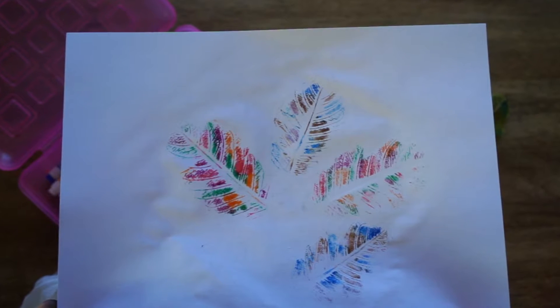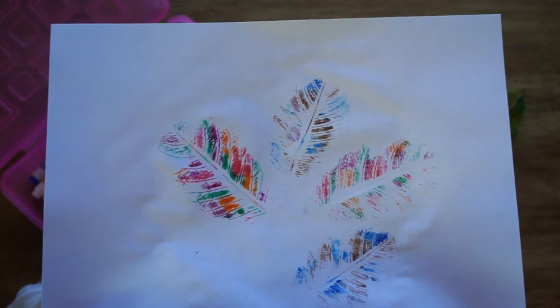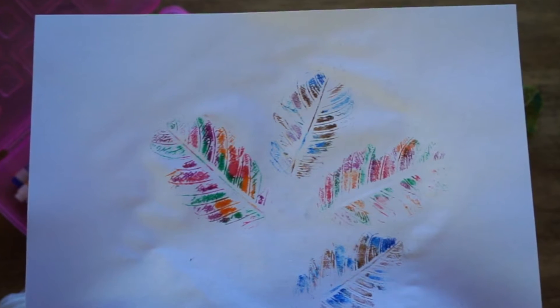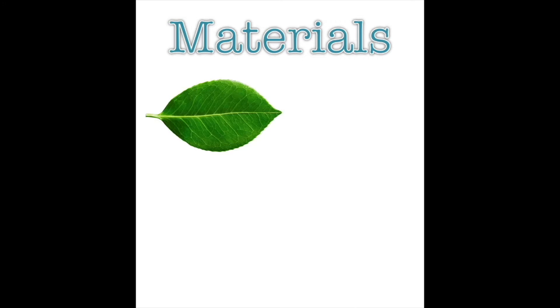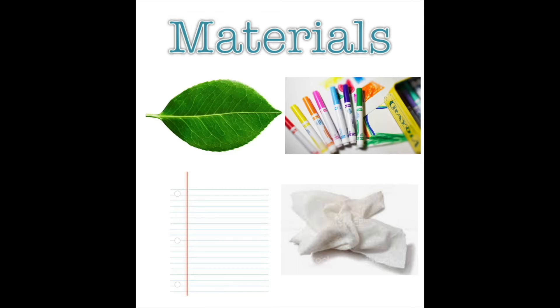Hey y'all, today I wanted to show you a fun activity that will dive into how we may be feeling and how it can be a combination of not just one feeling. To get started, you will need to go outside and grab two dry leaves. You will also need markers, a piece of paper, and a damp paper towel or washcloth.